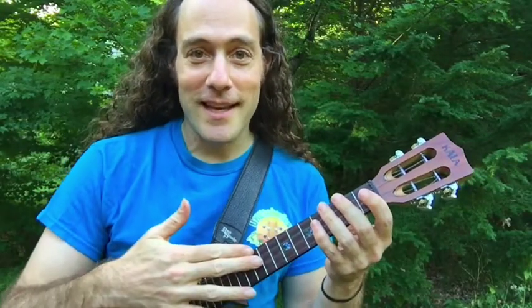Hey everybody, this is Stuart Fuchs from Ukulele Zen. I've got another ukulele circus trick for you today. Today it's the ratchet. So grab your ukulele, let's get started.